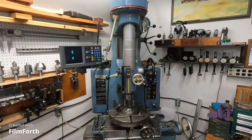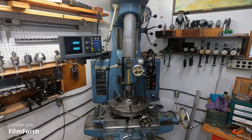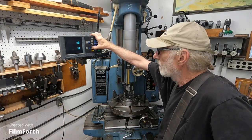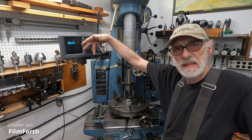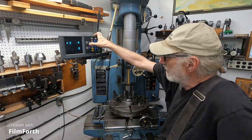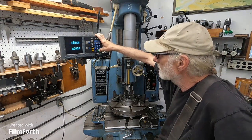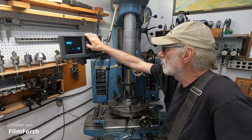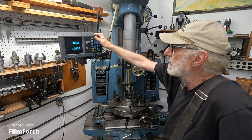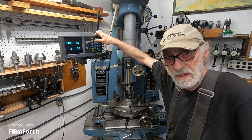On the boom cam. We're going to do three holes for that collet chuck. So we're going to define the hole — we want three holes. We've got three holes, we'll enter that. Center on X looks good, center on Y looks good. Radius: 2.125 — that's correct. We'll enter that. Starting angle: zero. End angle: 120 degrees, because it's three holes.